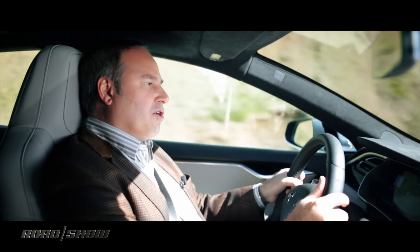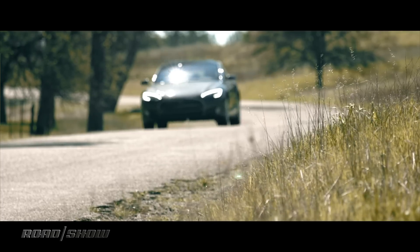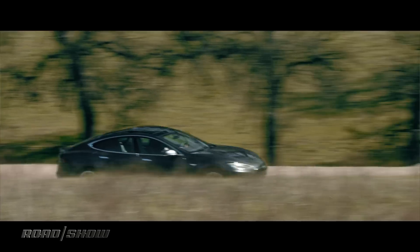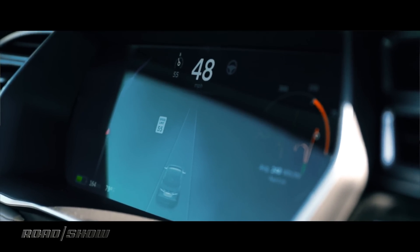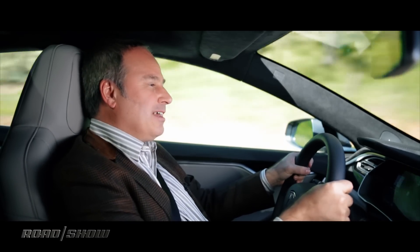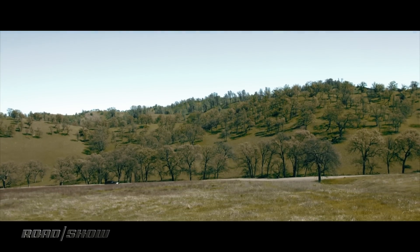This car is the 90D so it's got two electric motors — 259 horsepower at the front, 259 horsepower at the rear, and somehow that works out to 470 horsepower total. It's pretty quick — just taking off here you can really feel this car take off. That acceleration, although you can't really hear it, is also due to 485 pound-feet of torque from those two electric motors, and the 90 kilowatt-hour battery pack helps as well.